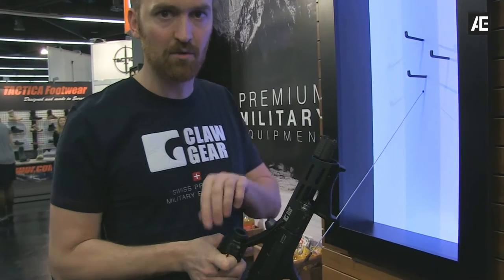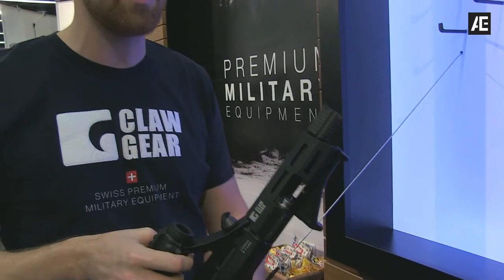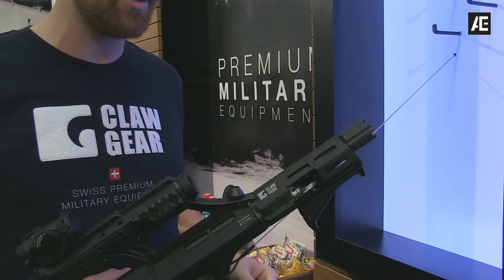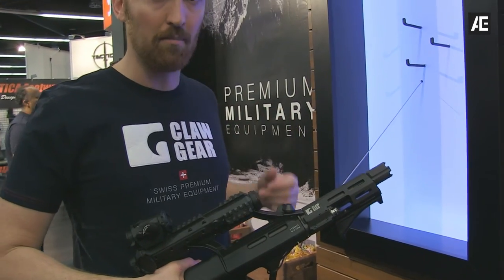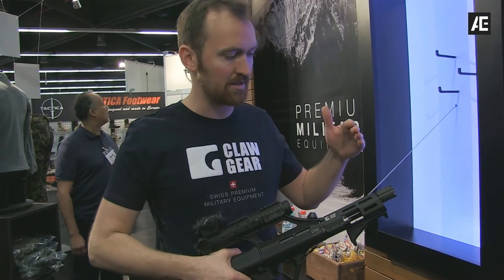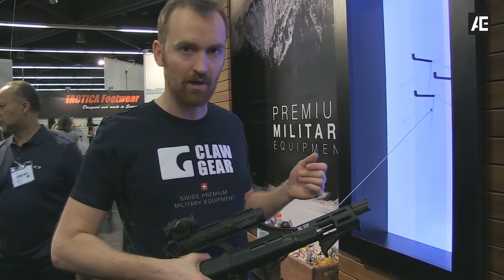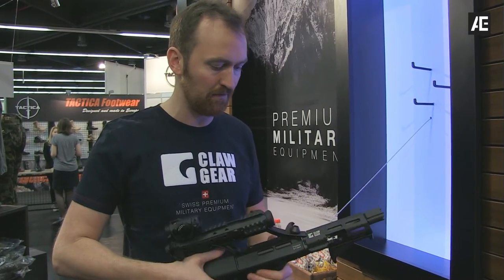Our muzzle device is the blast forward compensator. It is made for close quarter combat situations. When you are in a firefight in urban areas working in buildings, with a normal compensator or flash hider you may distract your colleagues or comrades. With this system the blast goes forward and it still has surfaces inside where you have less recoil. So in fully automatic fire or in bursts you have better control of the rifle.